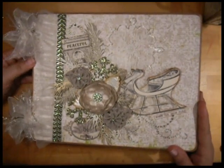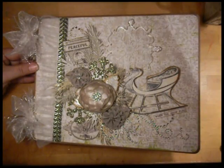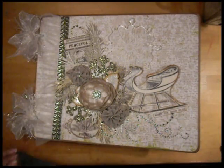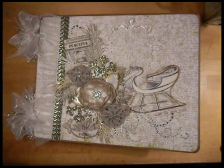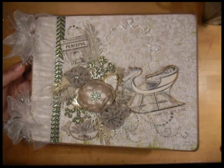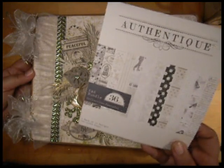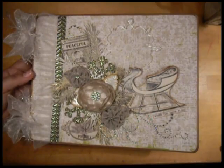So let's just go right into the book. This is a chipboard mini-album — it is a large mini-album, the largest one I've made. It's about 11 and a quarter by almost 9 inches. The paper collection I used was from Authentique, and it was called Peaceful. I used some of the 6x6 paper and some of the 12x12 paper.